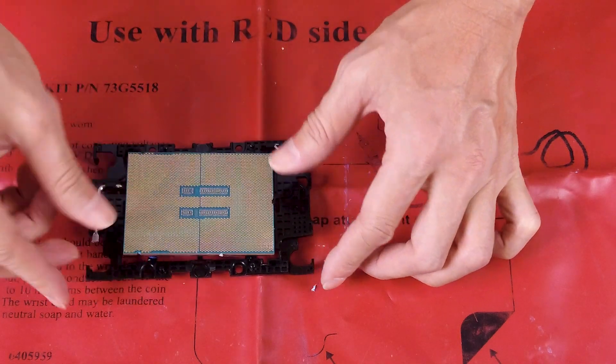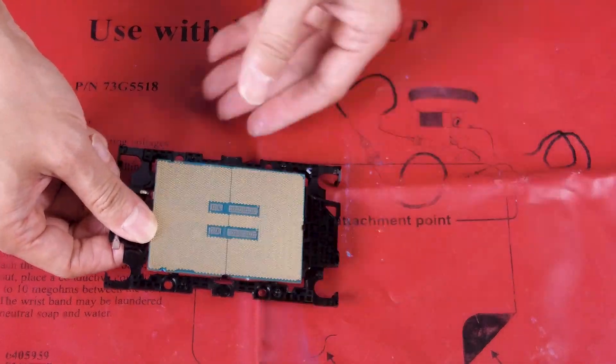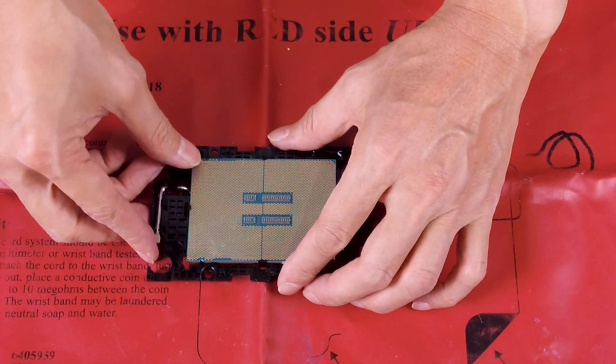Hold the inserted end of the processor in place and then push the unmarked end of the carrier down and away from the processor. Press the processor and secure the sides under the clips on the carrier.